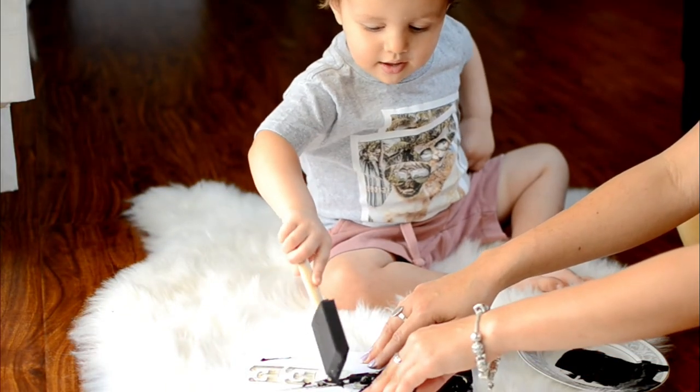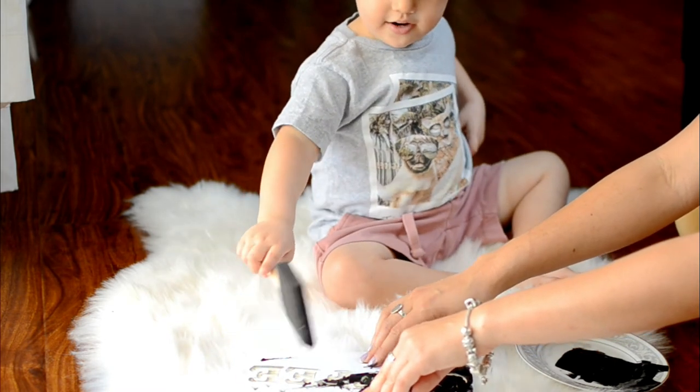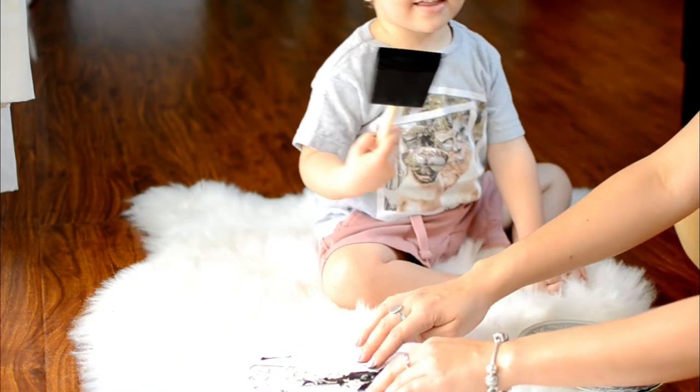For the last step, you're just going to place your paper on top of your piece of wood and dab it with paint. I let Dylan take care of this part. It was a little messy, but he enjoyed it, and it came out just fine.